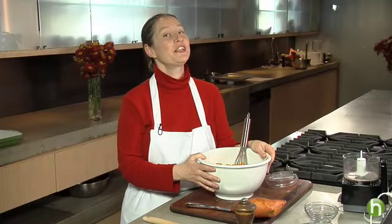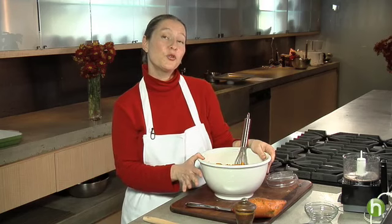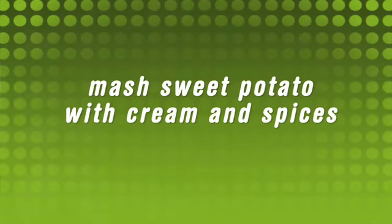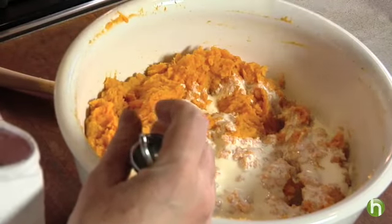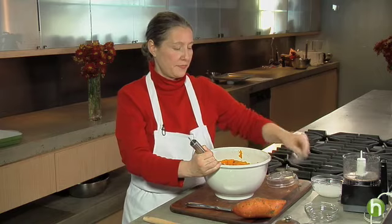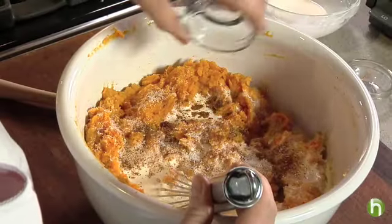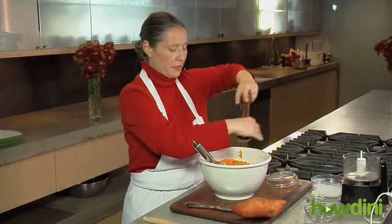My sweet potatoes have finished cooking. They were really tender when I pierced them with a fork. I allowed them to cool down for a little bit, I peeled them, and I've placed them in this bowl. I'm going to mash the sweet potatoes with a whisk, and I'm going to add a half cup of heavy cream, a half teaspoon of nutmeg, one full teaspoon of salt — although you can reduce that if you don't like things too salty — and then some freshly ground black pepper.